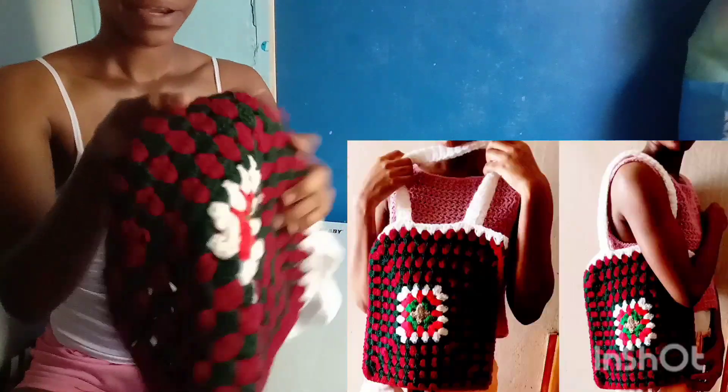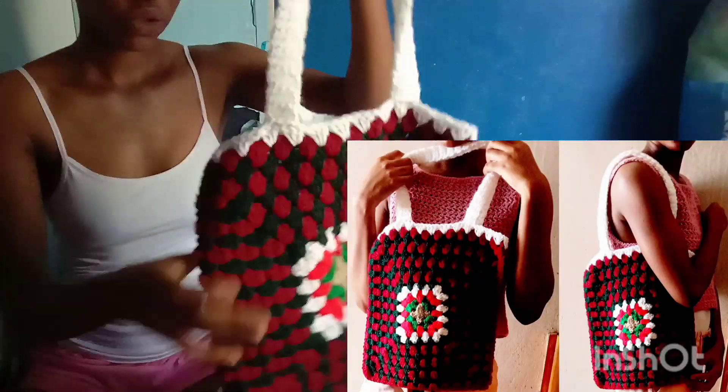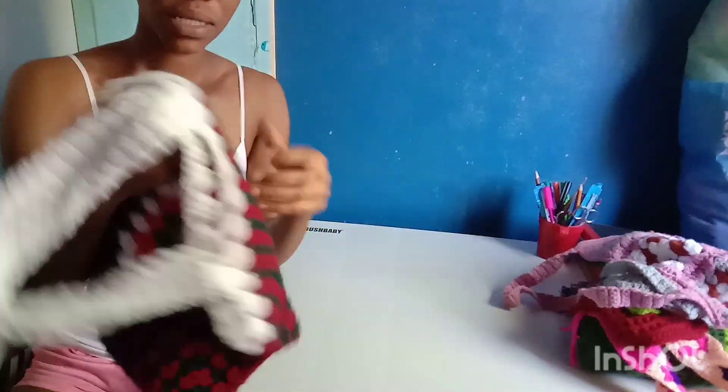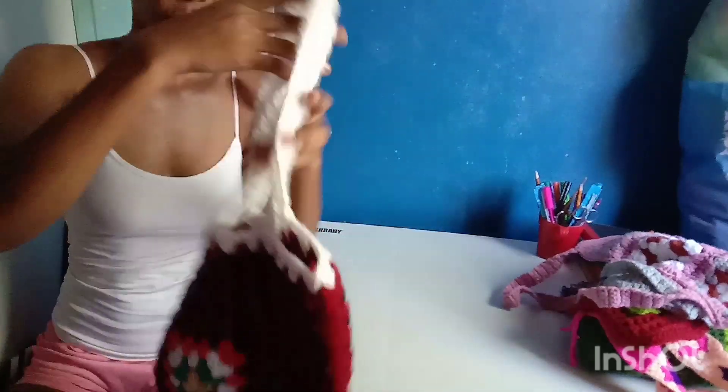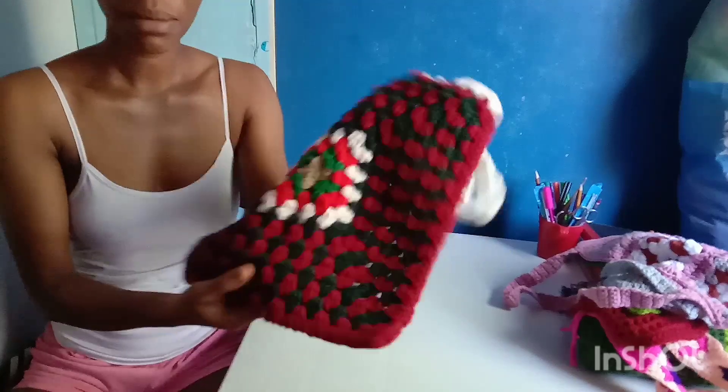And another granny square bag, although it's not really the same as the other one. The other one is actually just having one strap and lots of granny squares, and this one is only made up of two granny squares and it's having two straps. Don't mind most of my projects — as I said, I didn't weave in all the yarn ends. I didn't just find time to do them.